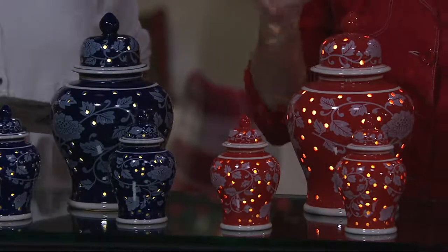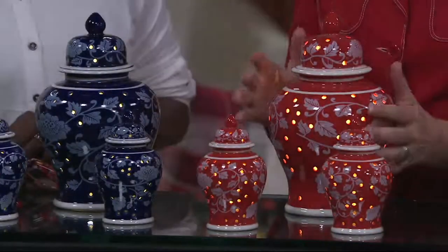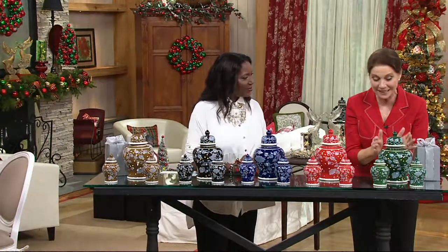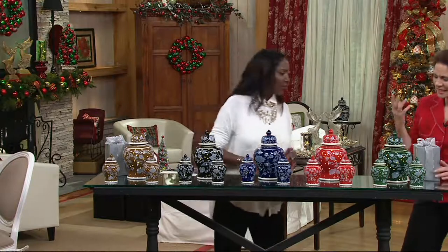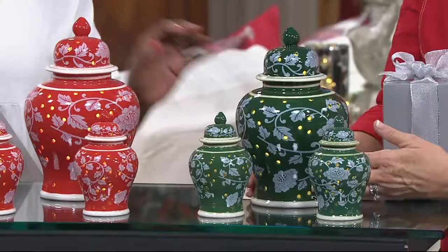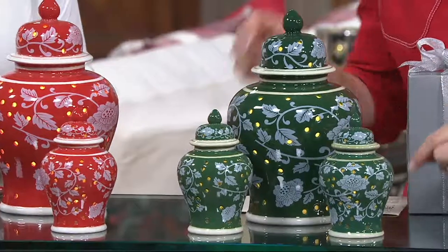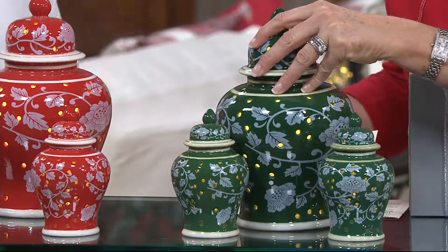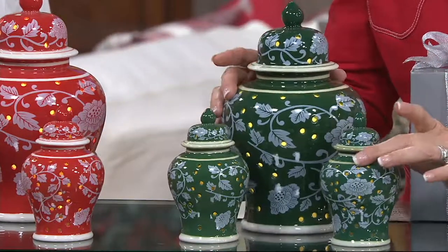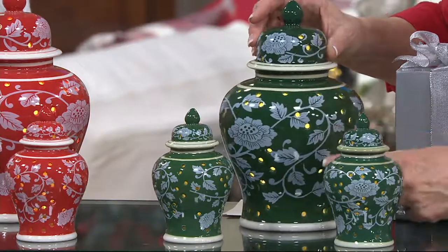These are gorgeous beautiful porcelain urns that illuminate. Look at this gorgeous green — it's a rich, rich evergreen. These are real, dual porcelain. The large one is powered by three C batteries with a six-hour timer, and the smaller takes two double-A batteries. Look at the beautiful floral, leaf, and vine detail all the way around.